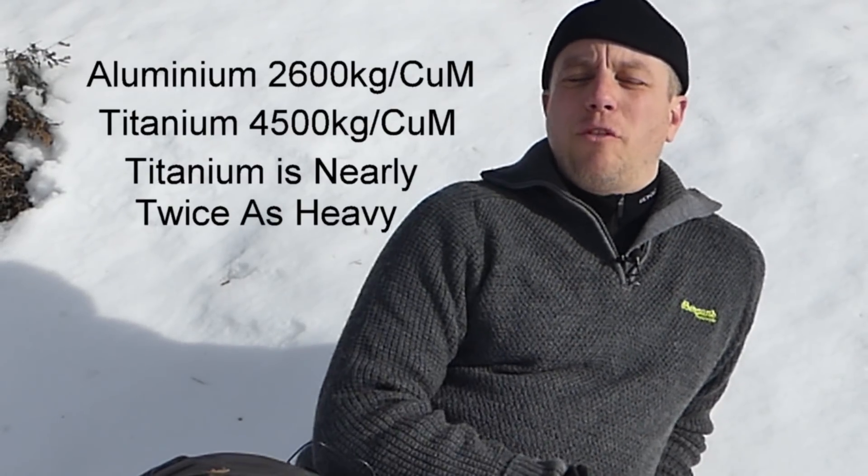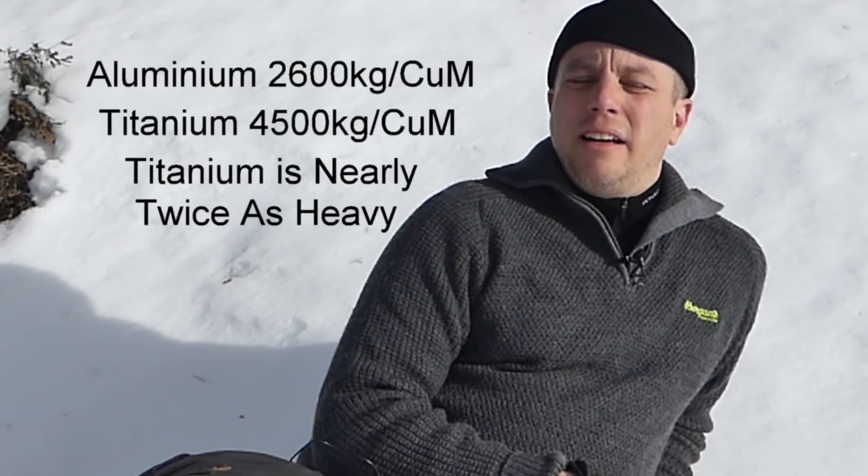Now based on this little forum chat, which was months ago now, I decided to get out steel canteens, aluminium canteens, titanium canteens, and actually compare the three to see what the difference is and whether it's worth bothering about.